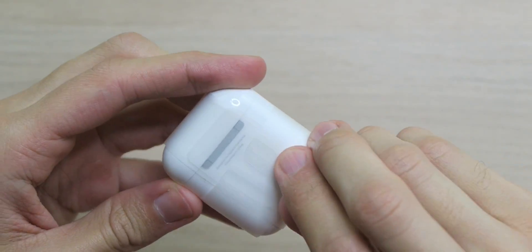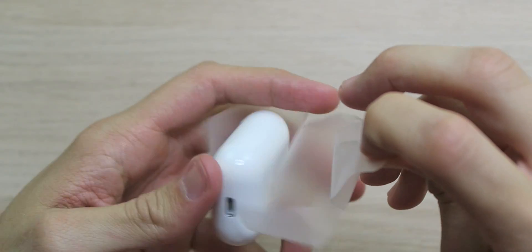Inside the box I have a lightning charging cable and a user guide. Let's see if they got this wrapping on point. That actually came off really smoothly — I'm impressed, usually it gets stuck on there. These actually have some weight to them. We're getting good.